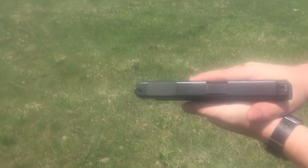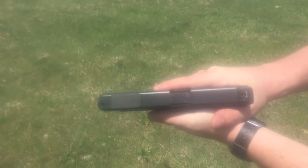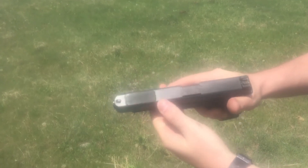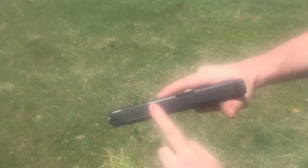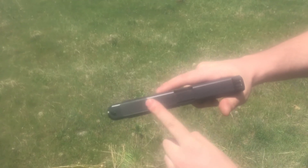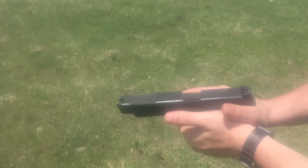First test fire of the Glock 34 lightning port insert — had to have some modifications done due to the locking surface on the barrel intersecting with the lightning hole here. That does not happen with the 17L, but I think she'll work, let's find out.